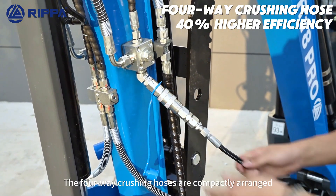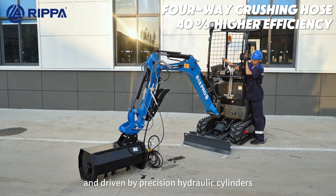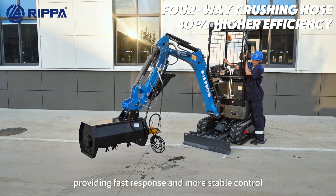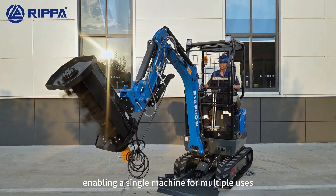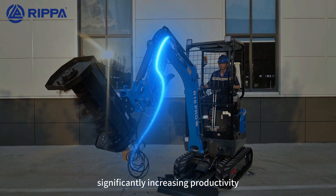The boom swing holes are compactly arranged and driven by hydraulic cylinders, providing faster response and more stable control. A hydraulic quick-change switch allows attachment switching in seconds, enabling a single machine for multiple uses and significantly increasing productivity.